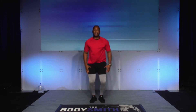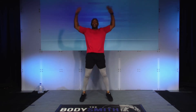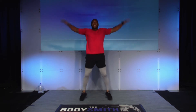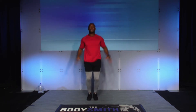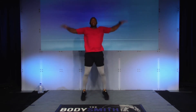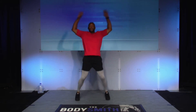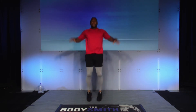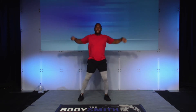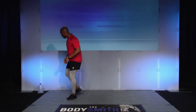Here we go — jumping jacks. Again, working at your own pace. This time I slowed it down just a little bit. How you doing? Let's speed it up — arms up nice and high, still landing nice and soft on your toes. You have five, four, three, two, and one. Go ahead and relax. 30 seconds — grab some water, let's recover.